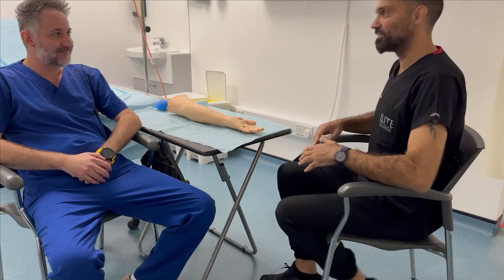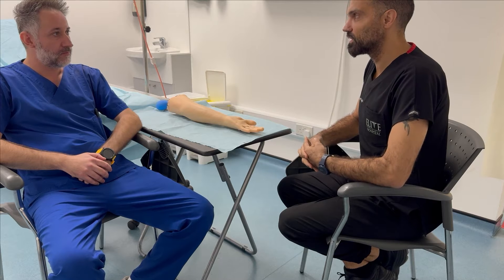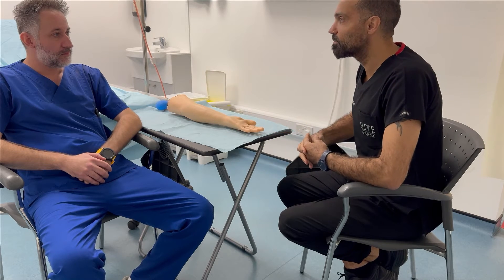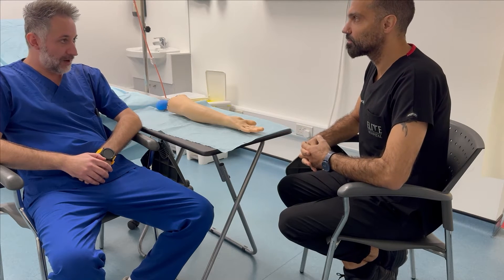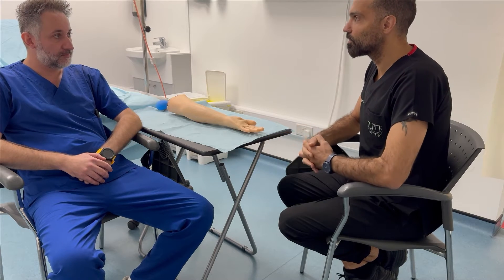Hello, good afternoon. My name is Ahmed Alziget. I'm a second year medical student at the University of Nicosia. Can I quickly confirm your full name and date of birth, please? I'm Andreas Ngalau, born on the 15th of February, 1984. Is it okay if I call you Andreas? Of course.